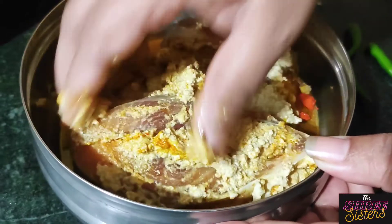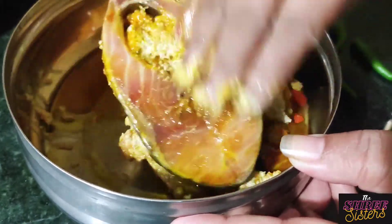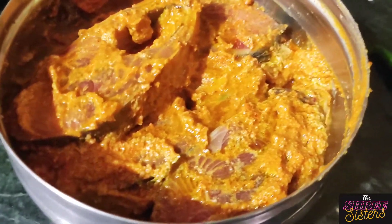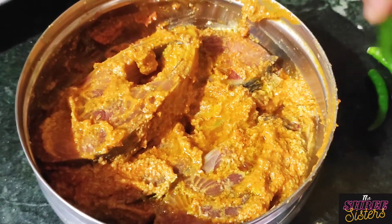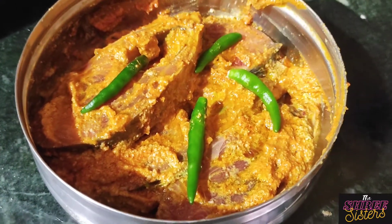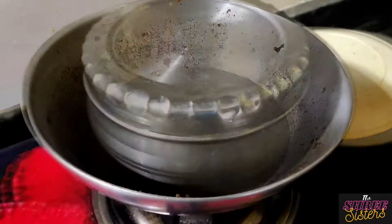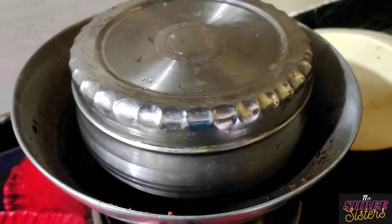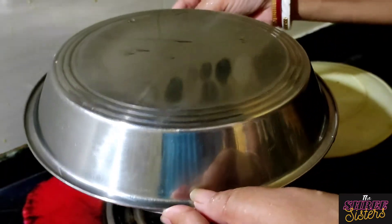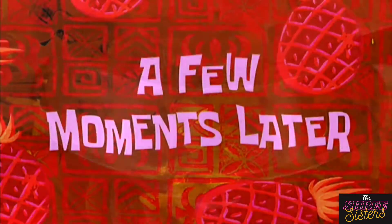Now we have to put the kachalongka in the pot and steam it. Now we have to put the pot on and steam it for 5 minutes.